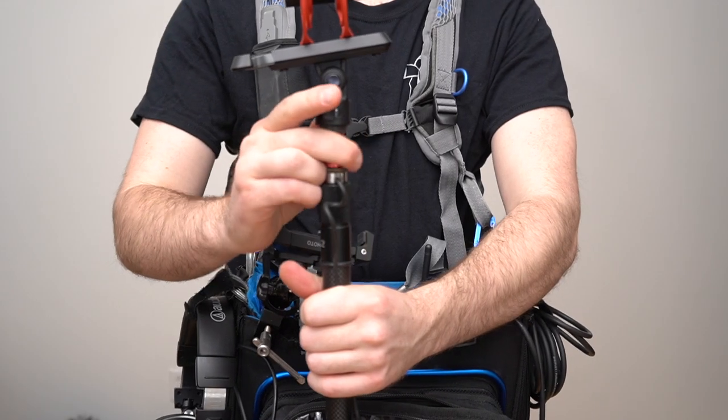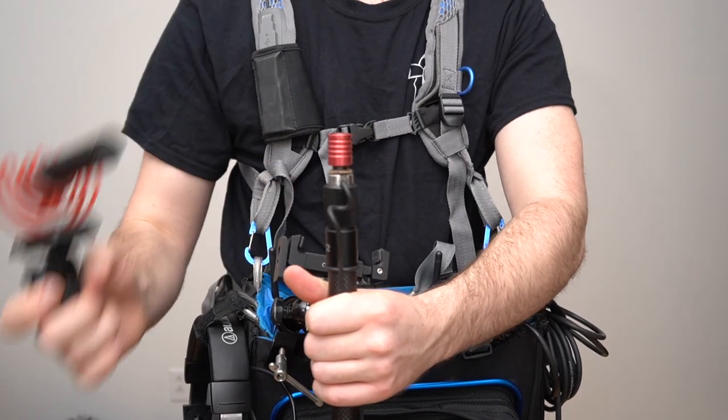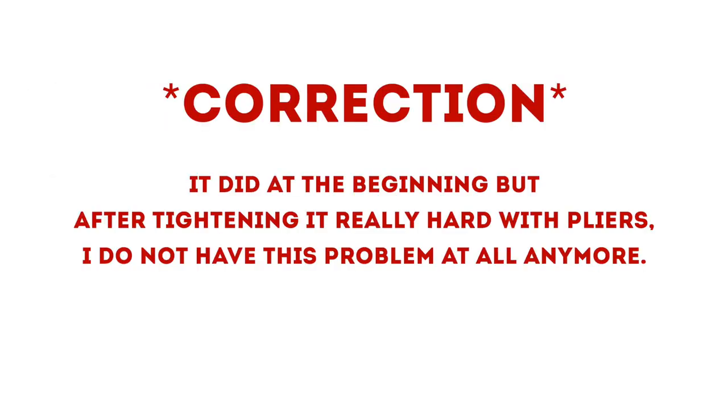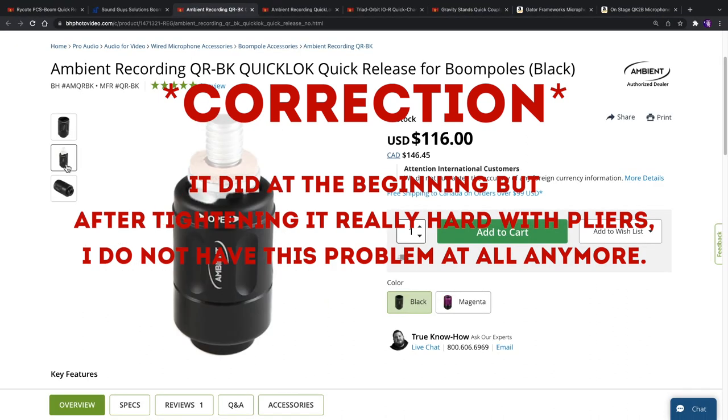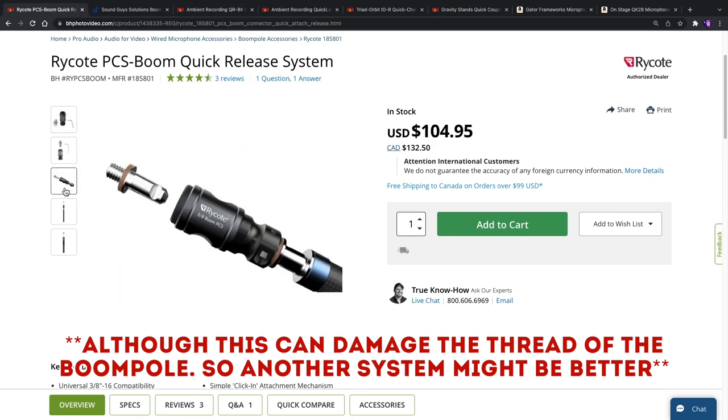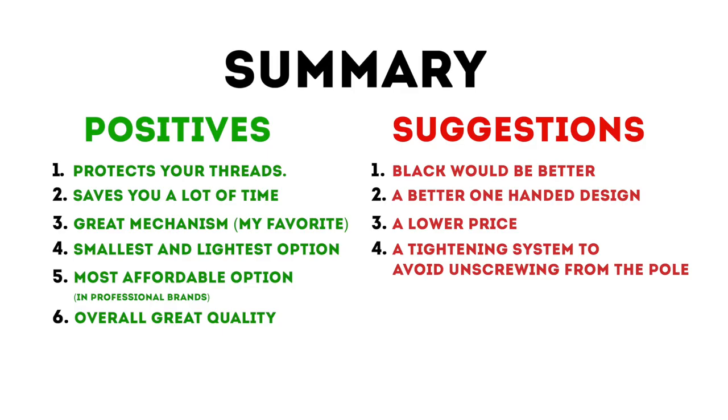Second, it would be nice to have a system that allows for better one-handed use, but it's actually not a big deal. And third, I had some minor problems with it unscrewing over time from the boompole. So it would be nice to have an option to lock it in, a bit like the Ambient or Reiko Crookly systems. But like I said, it rarely happens, so it still works very well.